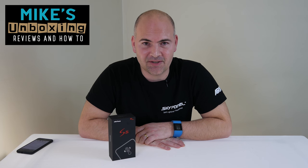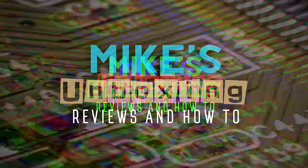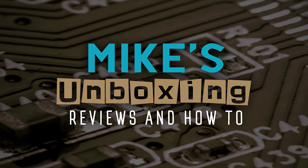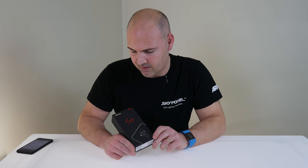Hi, this is Mike from Mike's Unboxing, Reviews and How-To, and today we're going to take a look at the Ulefone S8 Pro. We've been taking a look at some of the cheap sub-100 pound phones from Chinese manufacturers, and today we're going to look at the Ulefone S8 Pro.